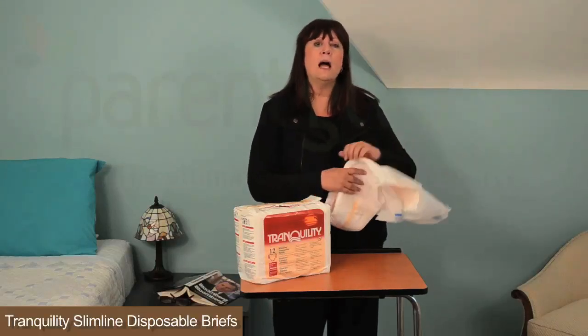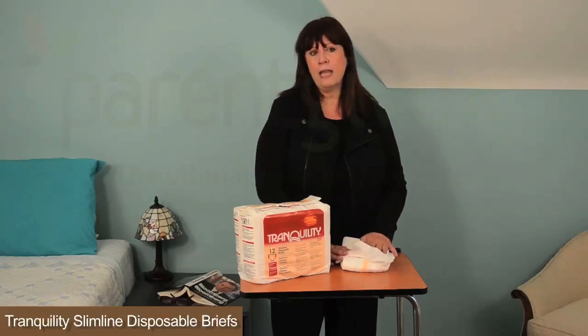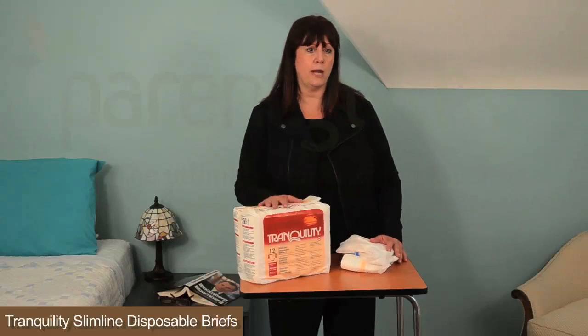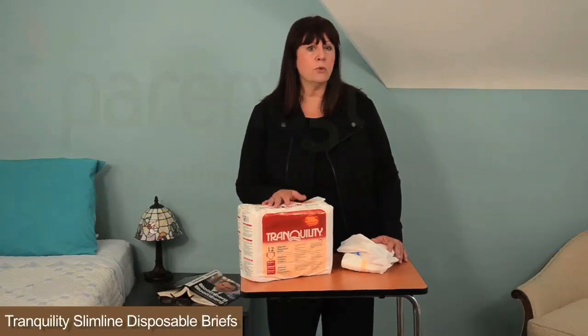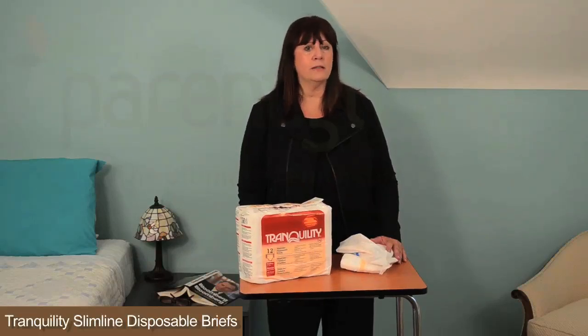The Tranquility slimline comes in six sizes. Youth fits youngsters who weigh 28 to 42 pounds and comes in a pack of 12 or a case of 120. Extra small is for waist sizes 18 to 26 inches, with a capacity of 10.9 fluid ounces, and comes in a pack of 10 or a case of 100.